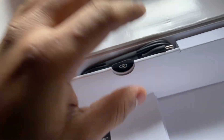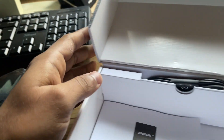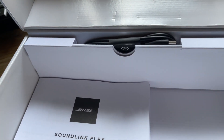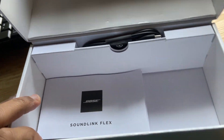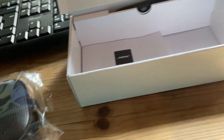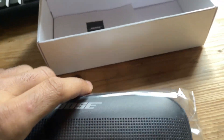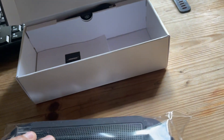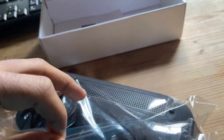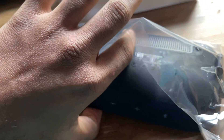Unfortunately, we don't get a charger with this speaker — we have to connect it to a PC or use our own charger. I suggest using a better quality charger, because bad chargers can cause damage to the motherboard. There may be protection built in, but why take the risk? Use a genuine charger from a reputable phone brand. Meanwhile, let me open the speaker pack.